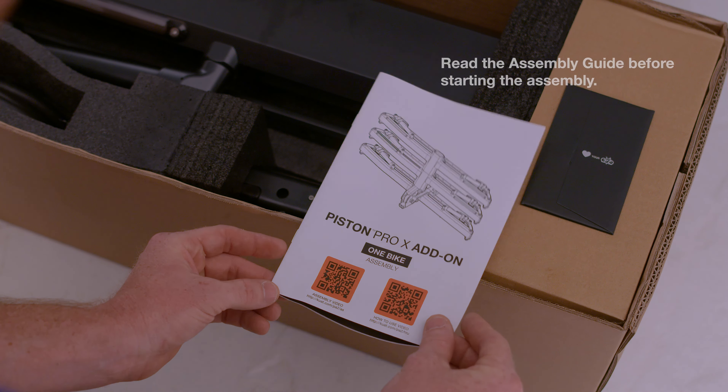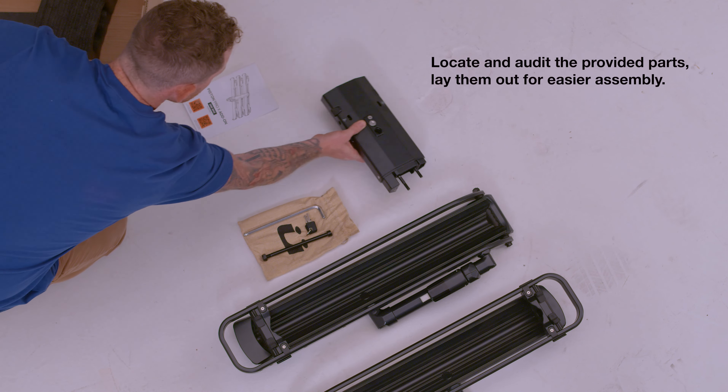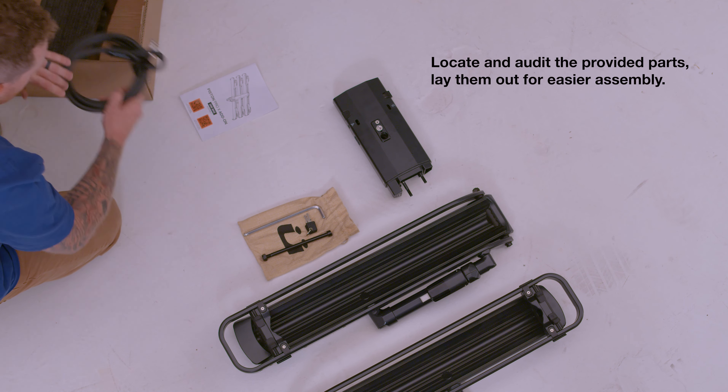A few things before we get started. Read the assembly guide before starting the assembly. Locate and audit the provided parts. Lay them out for easier assembly.